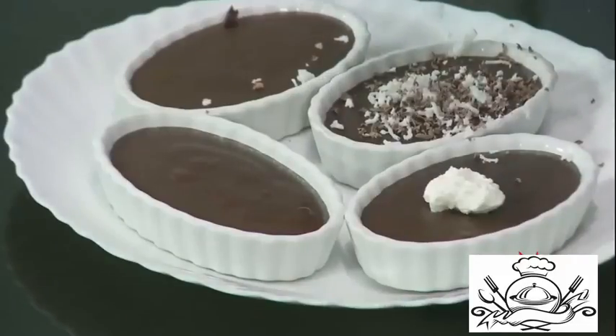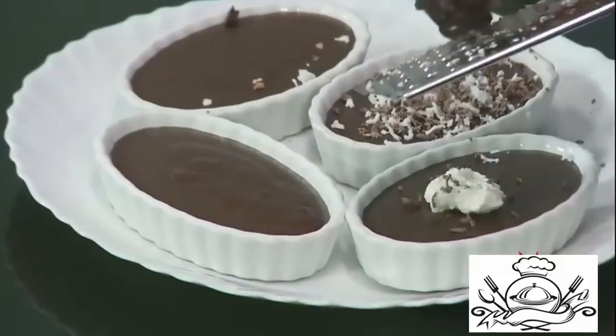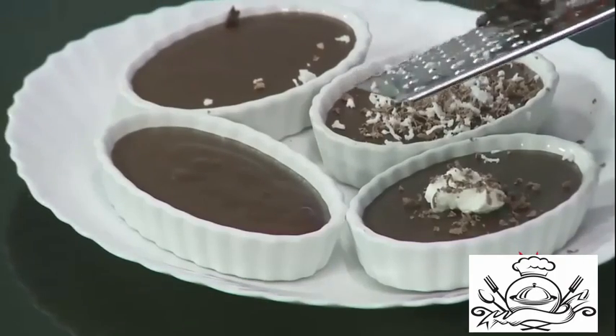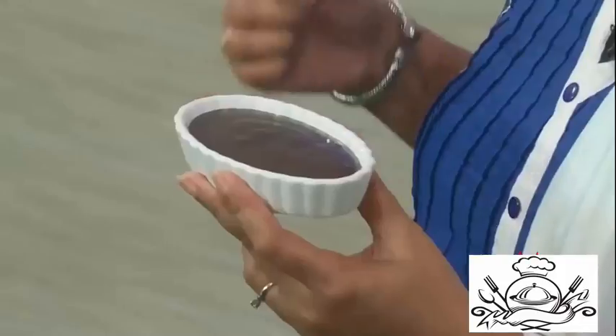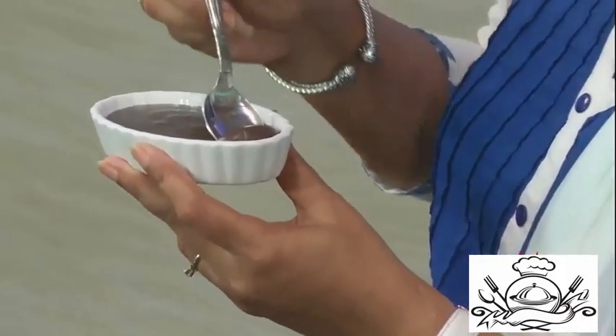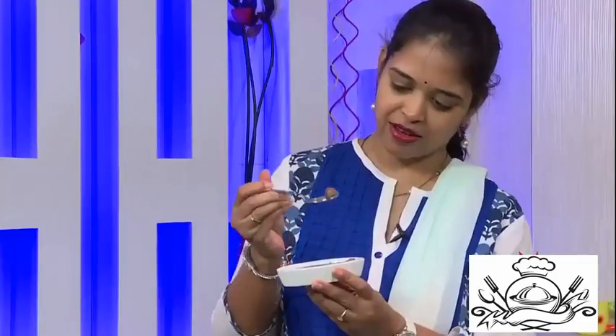Grate some chocolate on top — this is all ready to serve. Onto your whipping cream, also grate some chocolate. This is all ready to have. Here is our chocolate pudding, nice, chilled, and ready.